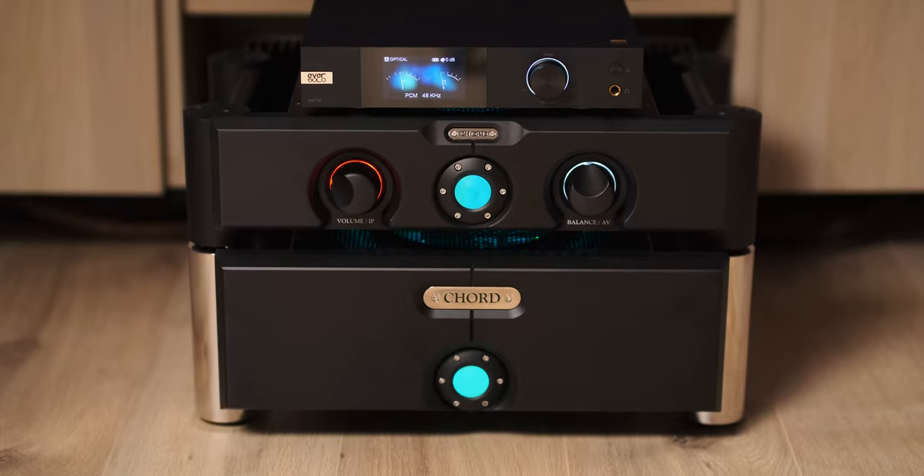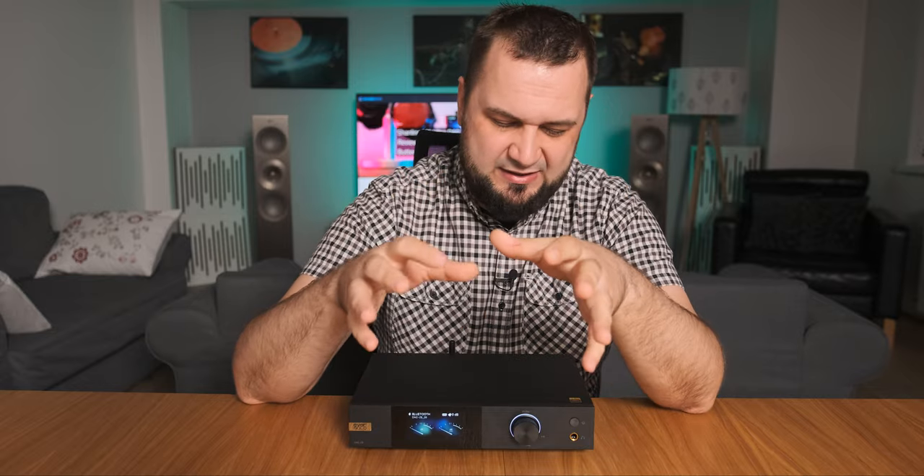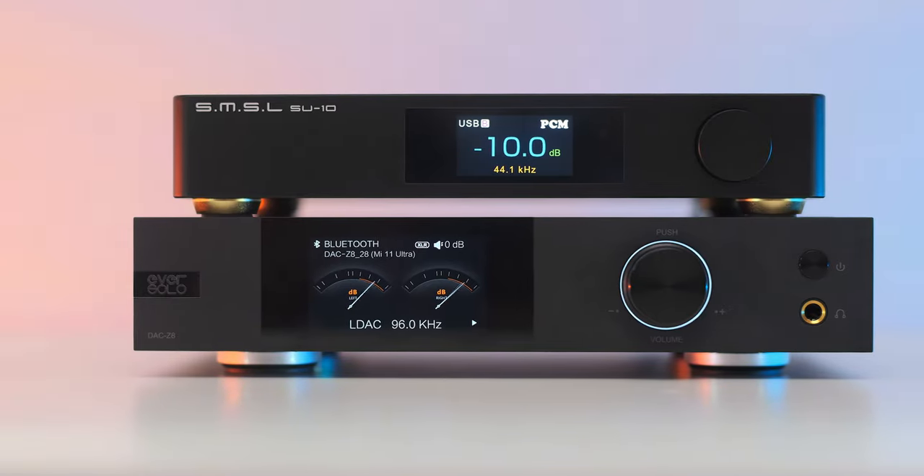There was not only more bass and less treble compared to the Chord 8, but also versus all other DACs I still use, like the Gold Note DS-10 Plus and SMSL SU10. When I removed the Chord Ultima 3 preamplifier and let this one play as a DAC and preamp combo, it wasn't as punchy or as controlling of the speaker drivers anymore — meaning it's not using a truly active preamp section — but that's understandable given its price point.